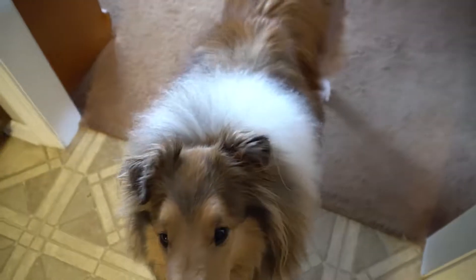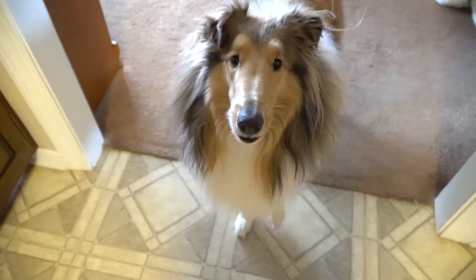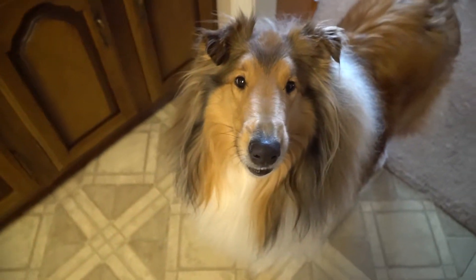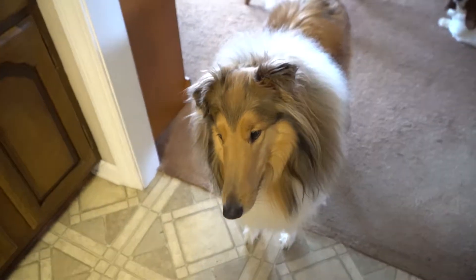Hey everybody, today I'm going to be showing you how to make strawberry waffles for dogs, since spring has just begun six days ago and somebody already wants them.